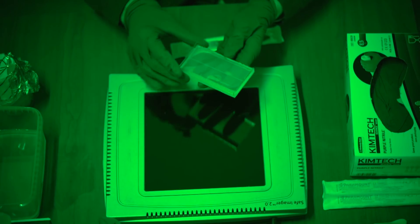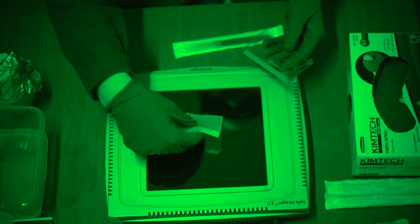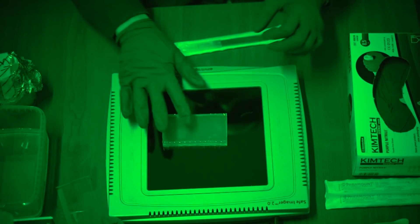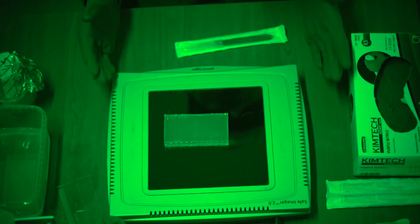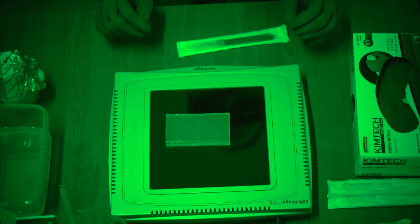Here is the gel that we're going to be working with today. I will cut the bands from this gel and we'll go through the protocol two times — first in the natural light so that you can see the manipulations, and then second using the fluorescent light so that you can hopefully see the DNA that we're actually cutting.